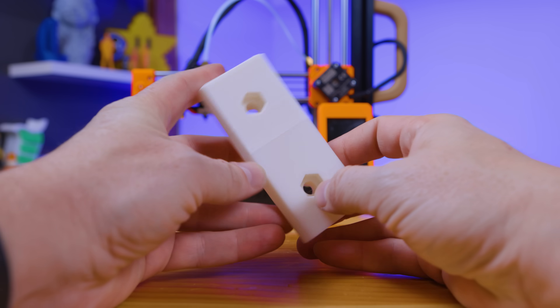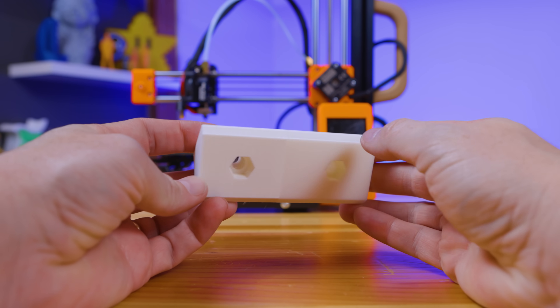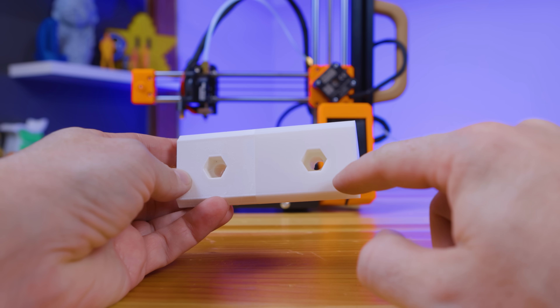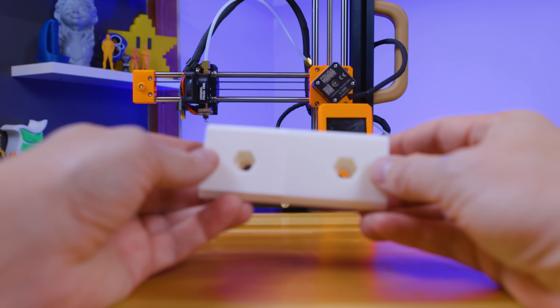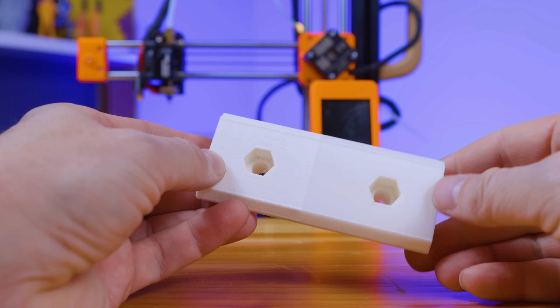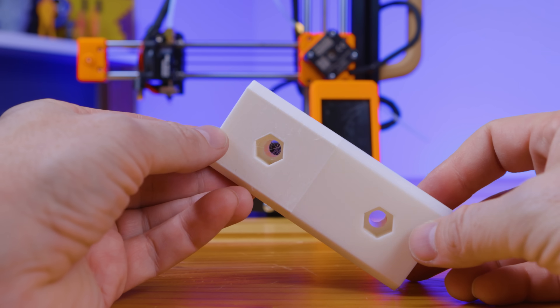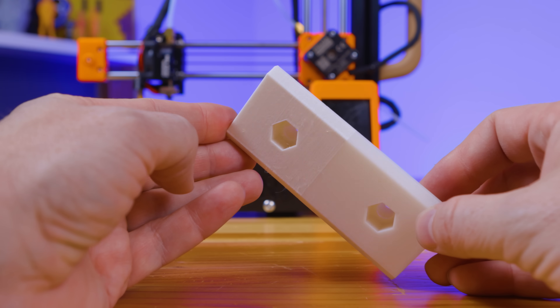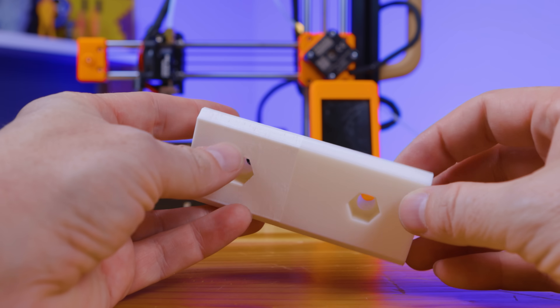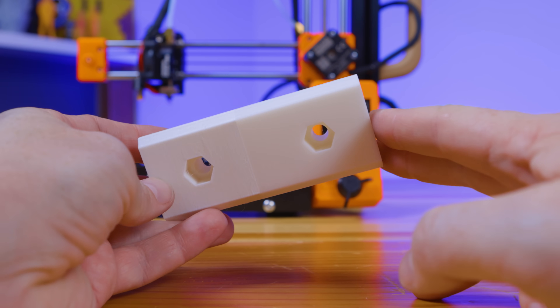Even Creality filament — this is a tale of two Creality filaments. There are two different filament colors and two different quality levels. This filament was included with the CR6 SE and I love it to pieces — it performed incredibly well and looks really good. This other filament is from a box labeled Ender 3, a random bit Creality sent me when I was doing PPE printing, and it didn't work so well on the Mini. Honestly, if Creality is going to send me more filament, I want the CR6 SE stuff — it's good.